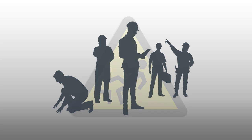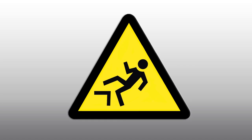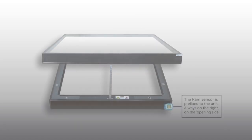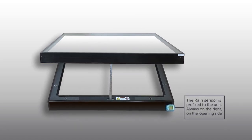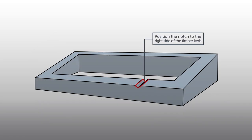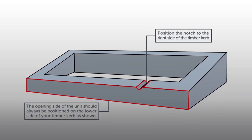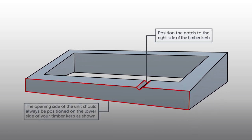Please ensure that you take the necessary precautions for working at height. If you are purchasing a bespoke sized unit, we can advise on the weight. This unit comes standard with a rain sensor. It is advised that a small groove or notch, a maximum of 5mm in depth, is cut into your upstand in line with where the rain sensor will be positioned. This will allow you to run the wire through for your rain sensor.